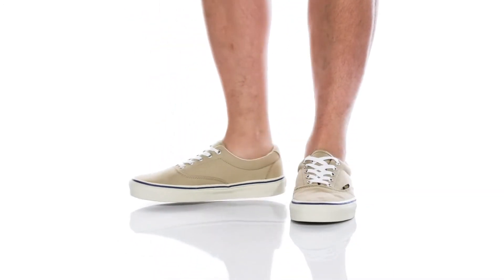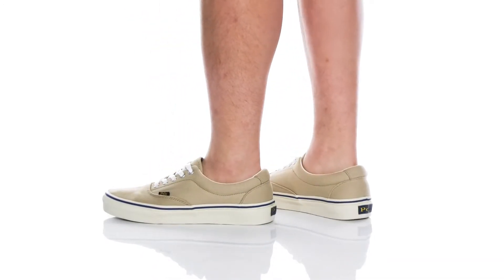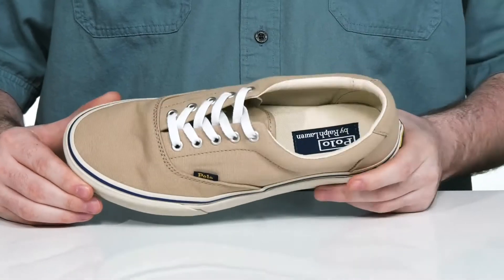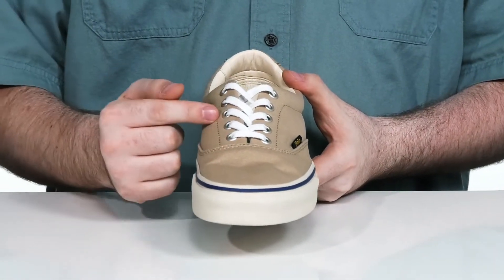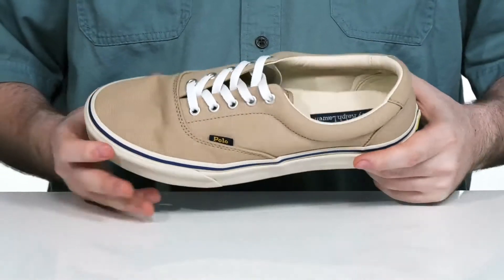Suit up with some slacks and start your day in style with this shoe from Polo. This sneaker features a durable canvas upper using a traditional lace-up style with metal eyelets for a customizable and secure fit.